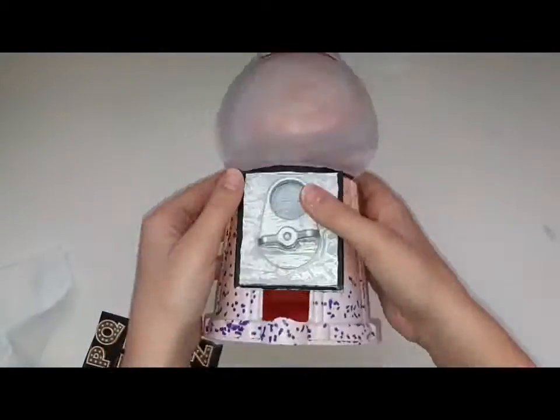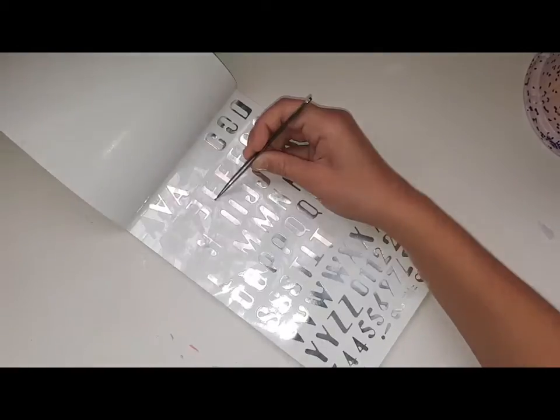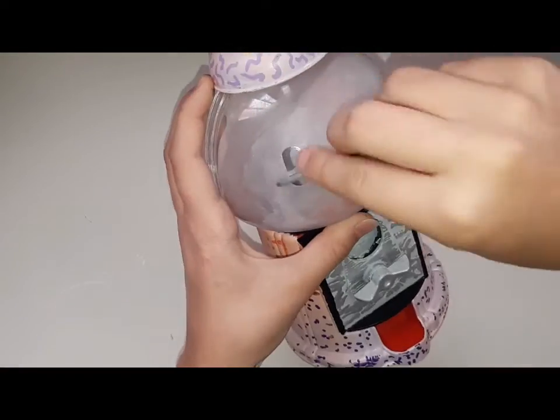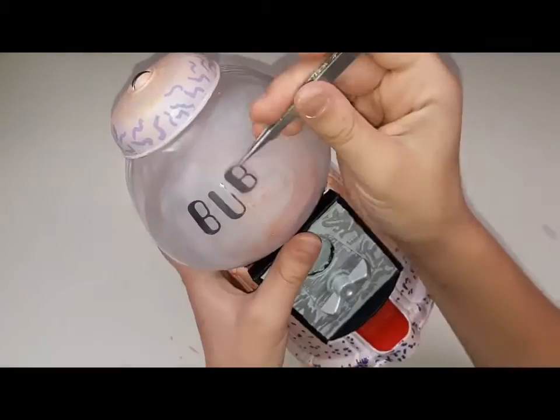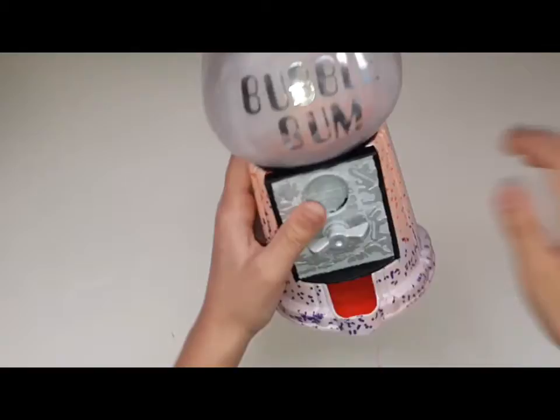Now I'm going to take some stickers and apply them as bubblegum on the plastic. I think it looks really good — I added some black outlines and I really like it a lot. I hope to see you guys next time. Bye!